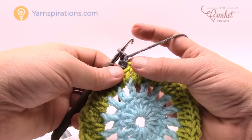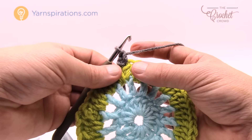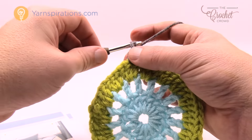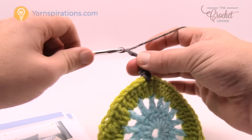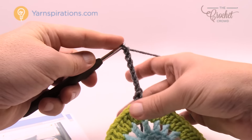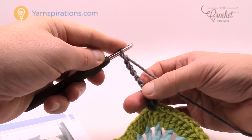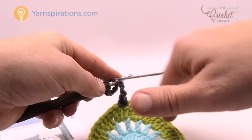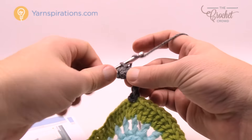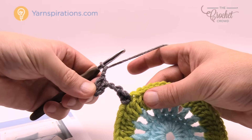Note: there's a typo in the pattern here — it says chain five, slip stitch into the fifth chain from the hook, but that takes you back to the center. You actually need to chain seven: 1, 2, 3, 4, 5, 6 and 7. Then count back to the fifth chain and slip stitch into it, then chain two. This creates the corner loop on the outside.